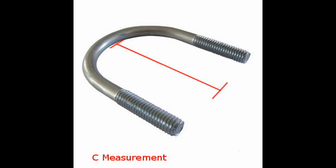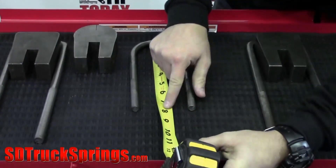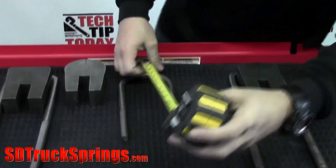The last measurement is the leg length, going from the highest point to the last thread. We usually round this up, so if you fall short — like seven and three quarters — just go up to an eight. We'll know what rod to pull from that.